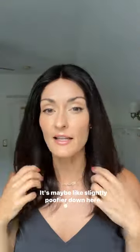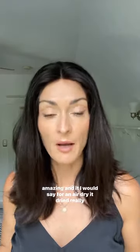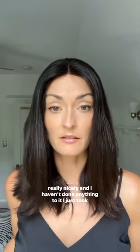I'm just in front of a window with natural light. It's maybe slightly poofier down here, so I'm gonna take my hot airbrush and run it through a few times. But overall after a wash, this hair feels amazing. For an air dry, it dried really, really nicely and I haven't done anything to it.